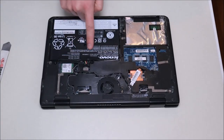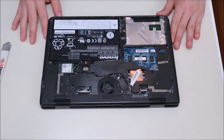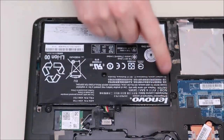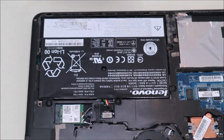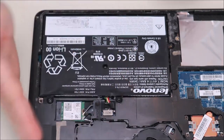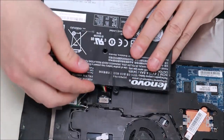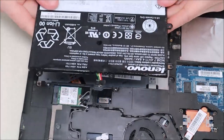Now you have access to your battery and your Wi-Fi card — I'll zoom in so you can see the battery better. Your battery is held in by two screws and then just a plug. To take the battery out, we're just going to remove those two screws. The battery plug is just pushed straight in — there are no pins or clips or anything holding it. Lift the battery up a little bit, pull back on that plug, and it should come right out.